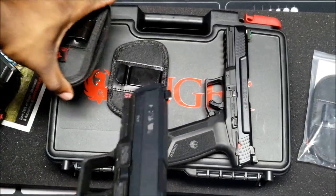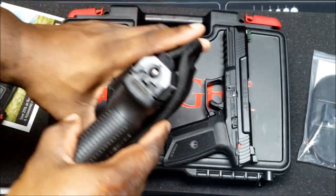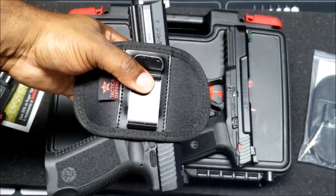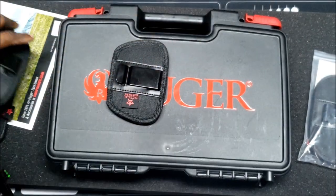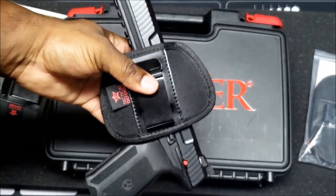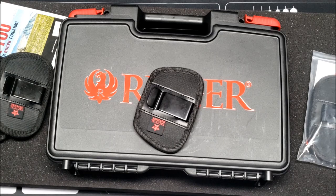He compares with the Canik TP9 — in the medium holster it doesn't rock the same way because the gun is wider and heavier. He's going to go with his small holster for the Ruger 57. In the small holster he also carries his Glock 19 with a flashlight for a tight fit.